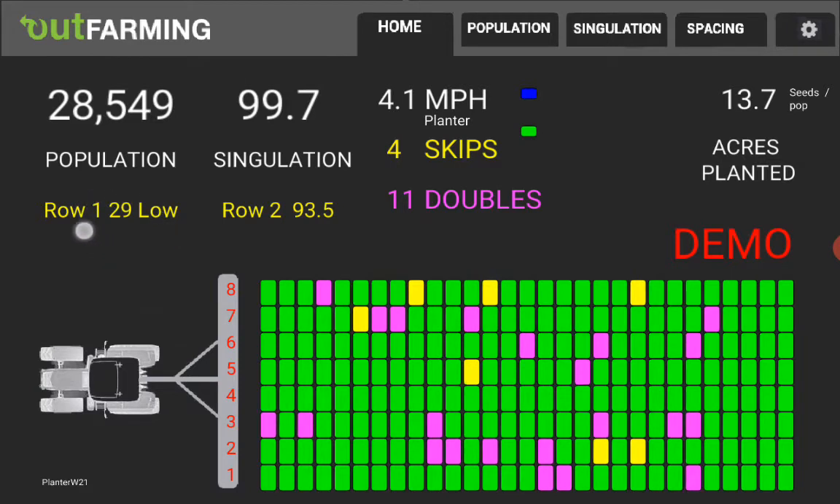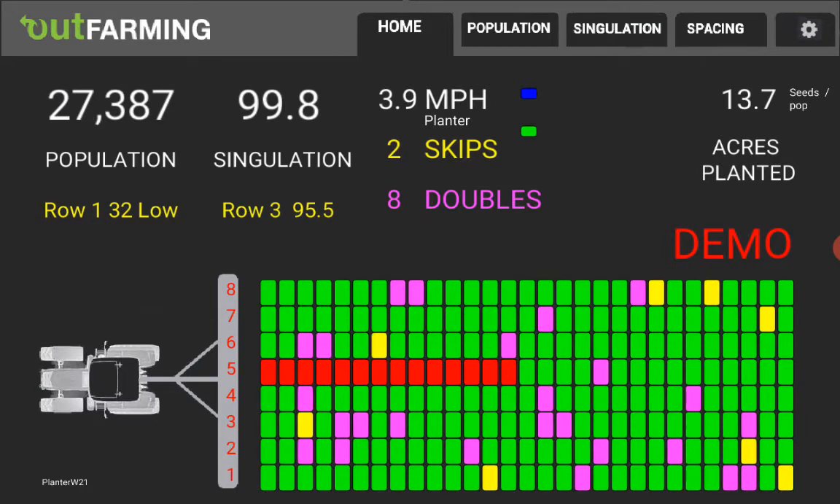First of all, this area over here — 'row 1 29 low' means that the population, seeds per acre, for row one is running low. It shows the lowest row or highest row if there's a problem there, and one can look down here to try to follow that.